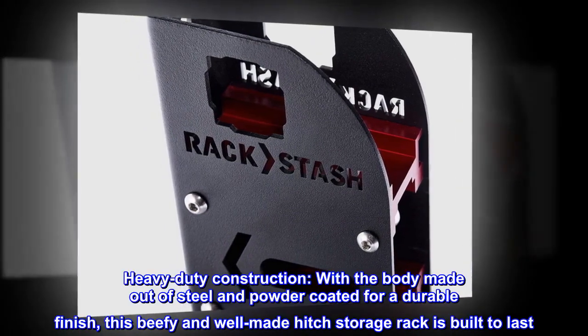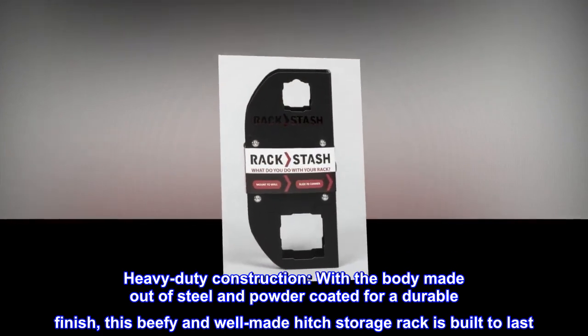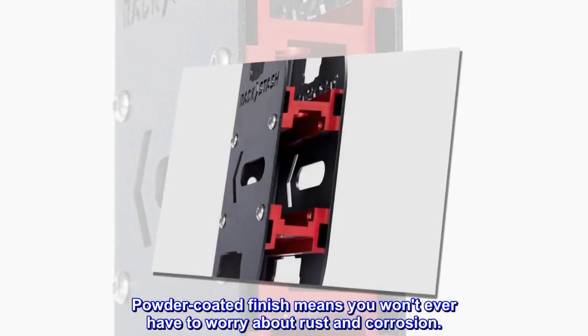Heavy-duty construction — with the body made out of steel and powder-coated for a durable finish, this beefy and well-made hitch storage rack is built to last. The powder-coated finish means you won't ever have to worry about rust and corrosion.